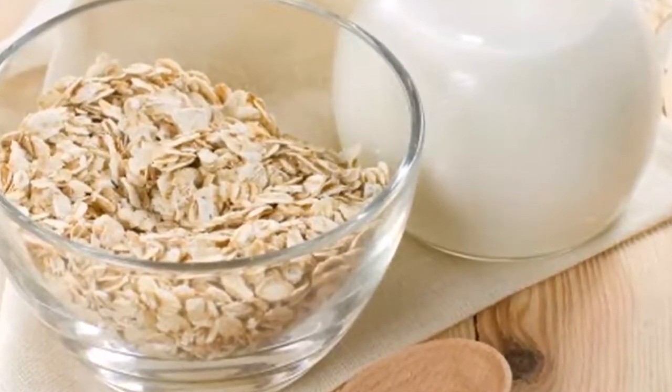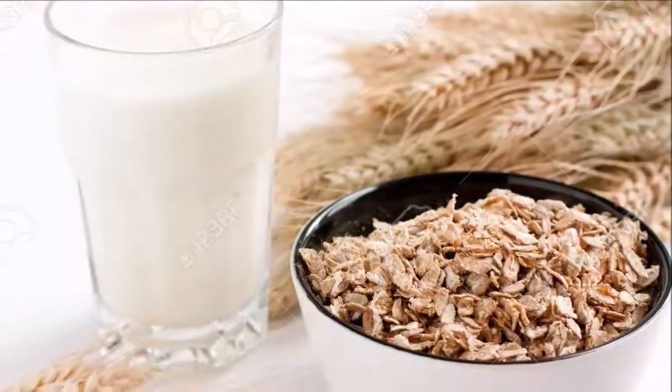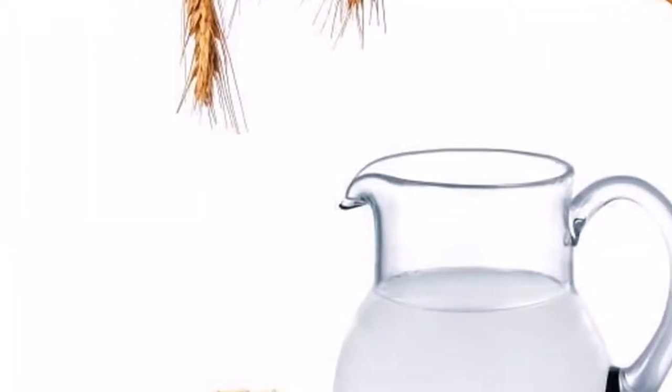The best way to boost your metabolism with oatmeal water is to drink a glass on an empty stomach. You can also drink it instead of water with your main meals — lunch and dinner. Oatmeal water can last up to a week when refrigerated.